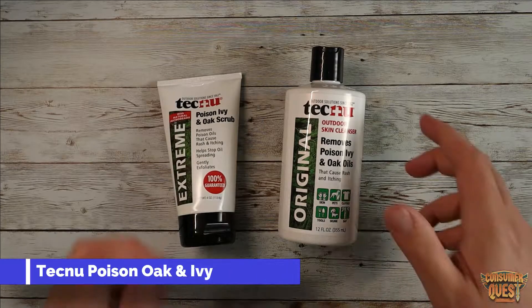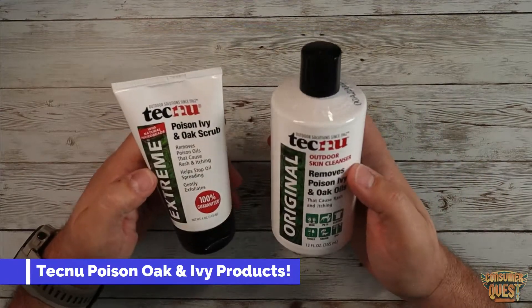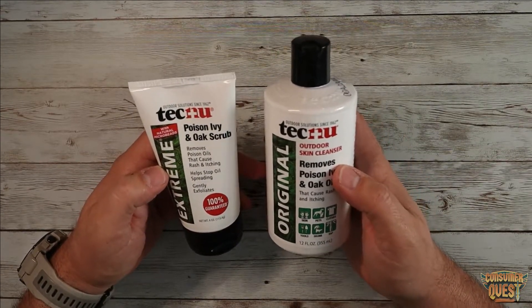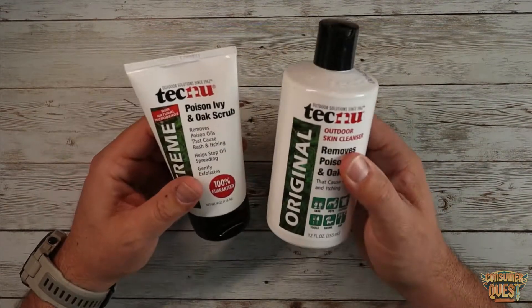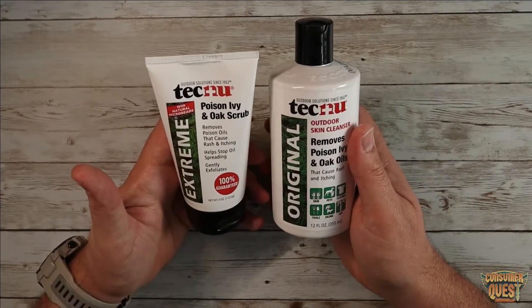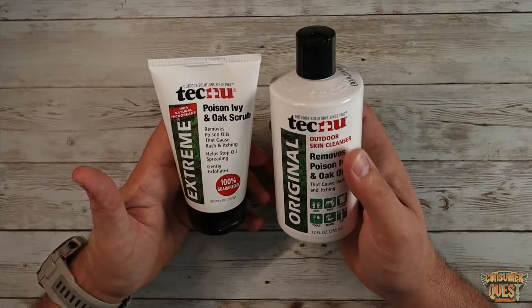What is going on guys? So today we're talking about Tecnu, which is the poison ivy and oak scrub as well as the outdoor skin cleanser. Tecnu, if you don't know anything about it, is basically the name of the game when it comes to poison oak, poison ivy, and things like that.